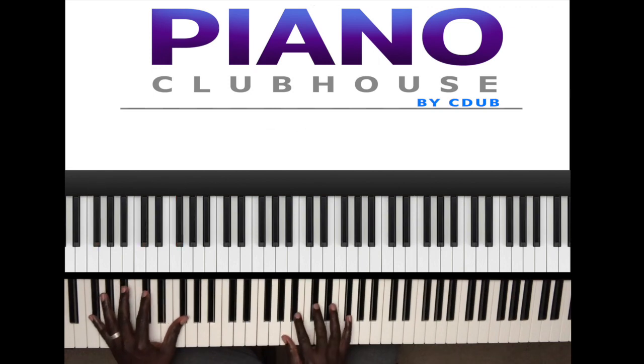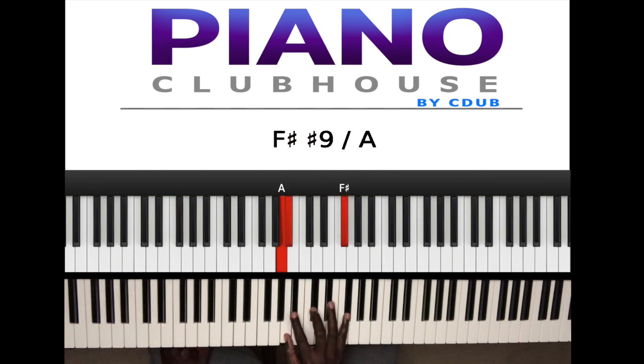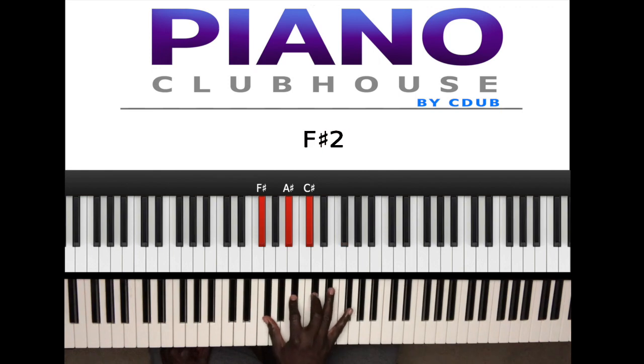Now on the right hand I'm playing, and I slurred from A to A sharp, and I'm playing A sharp, C sharp, F sharp. So basically just an F sharp major triad but inverted to the first inversion.